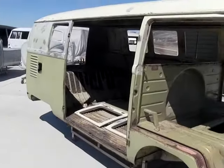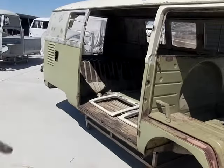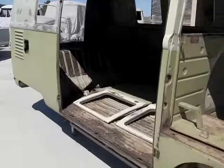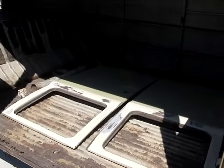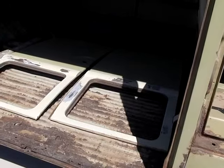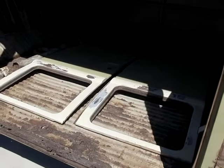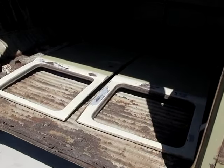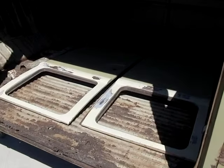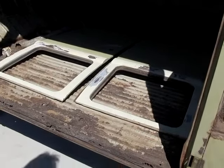All the pre-'67 and older buses had cargo doors, which are laying inside — they open up independently of each other. The buses from 1949 to 1967 had side cargo doors like this, which are typically rusted, beat up, and damaged.